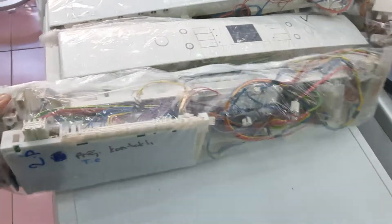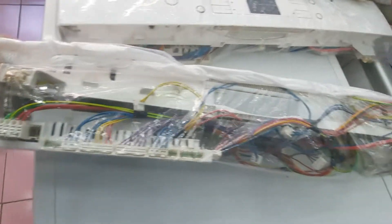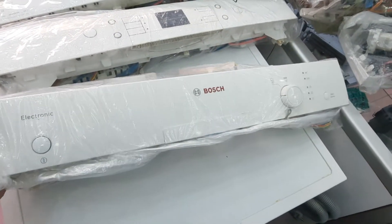Bulaşık makinesi kartları: 3 kartı, kablo tesisatı, panel grup olarak.